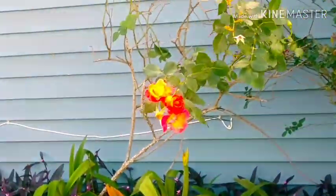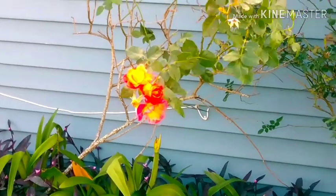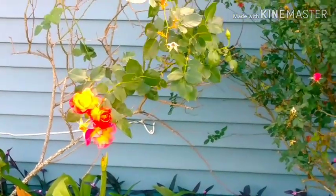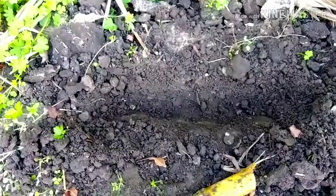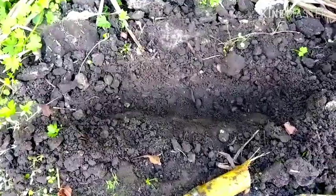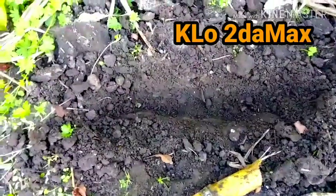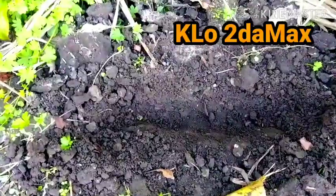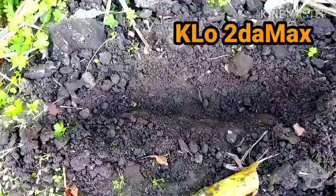Look at that — this is his home. Gorgeous, huh? That's his tree. I have a supporter here by the name of Code to the Max. Hey, Code to the Max — as I promised, I wanted to share with you how I plant my sugar cane.